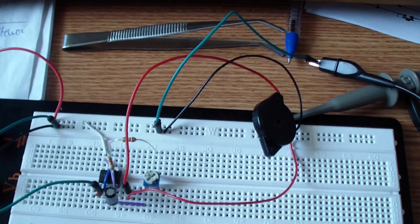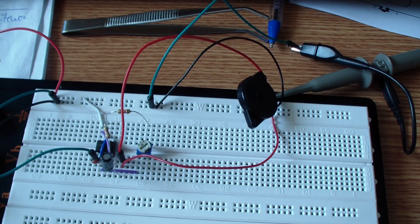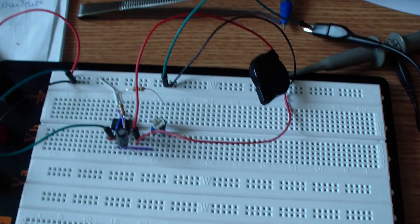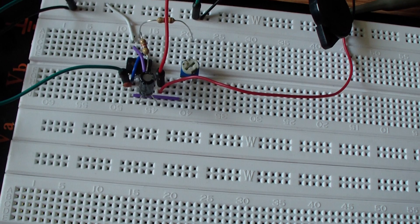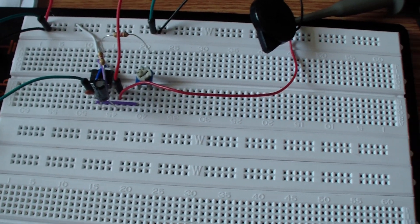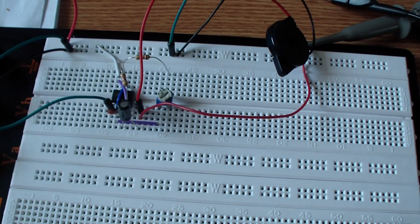So to answer Robert's question: yes, the circuit shouldn't have something connected to pin 5, and you can build it as it is, or replace the 10 nanofarad capacitor with a 6.8 nanofarad one. Okay, see you next time, bye.